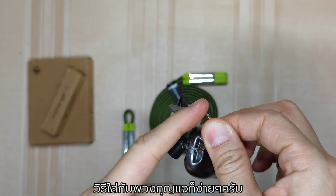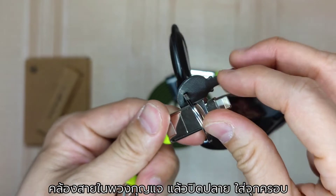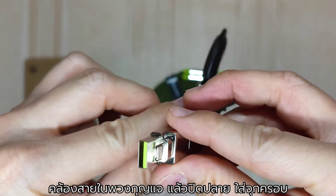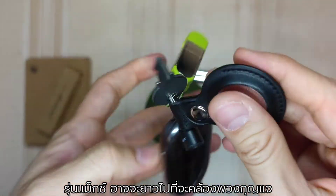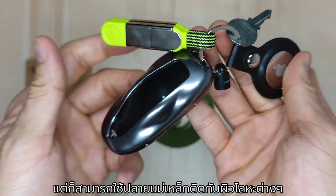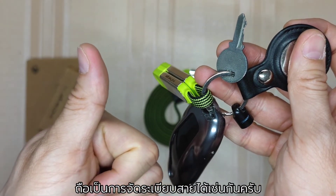To attach to the key ring, simply remove the cap, separate the tips, and feed the cable through the key ring, then snap the magnet closed and put the protective cap back on. Though the Max version might not be suitable for the key ring, the built-in magnet comes quite handy to snap onto any metal surface — it works as a cable organizer in a way.